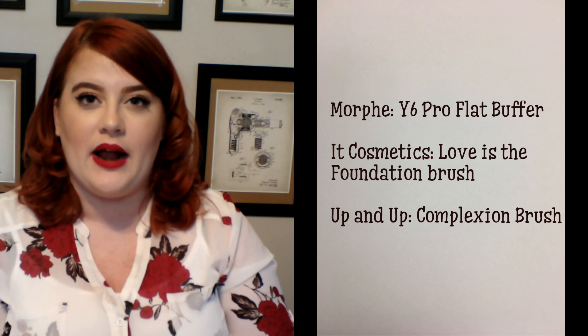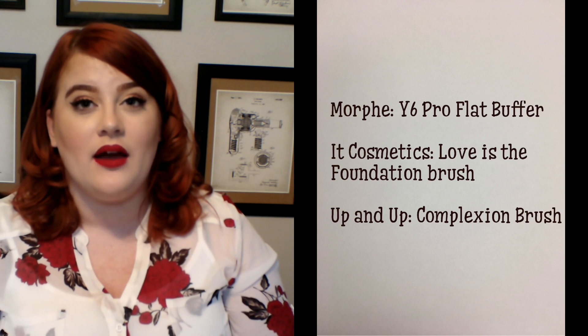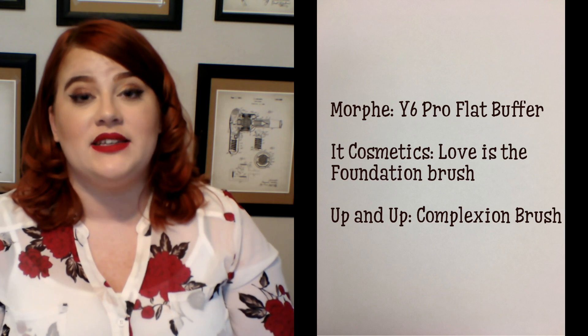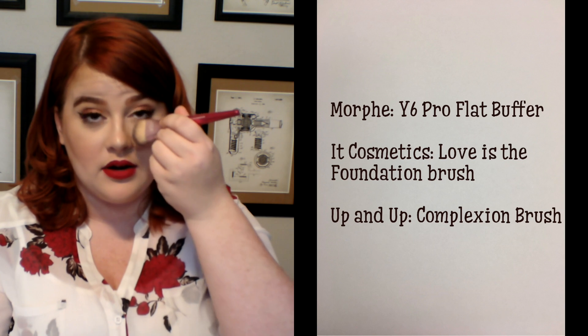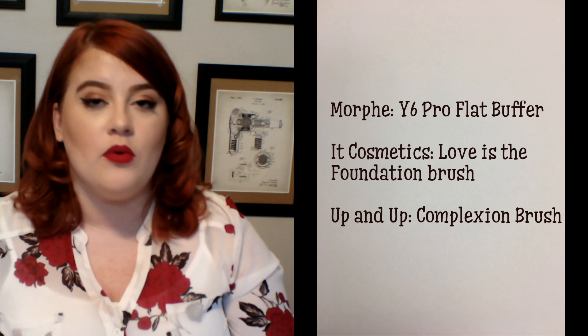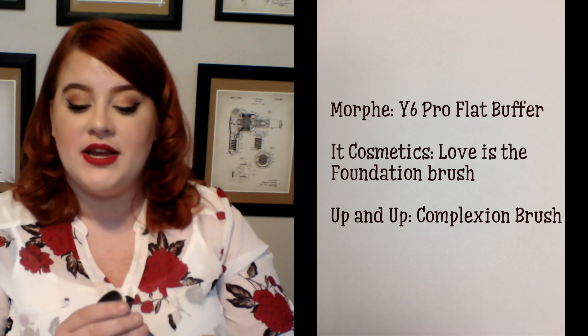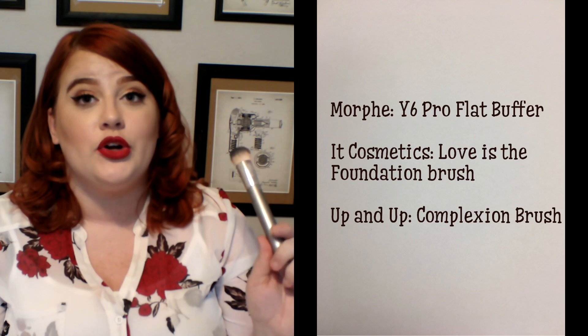Another recommendation, more of a higher end option, is the It Cosmetics heart shape foundation brush. Every October they come out with a heart shape brush for breast cancer awareness. I bought this not really expecting to fall in love with it, but it is beautiful. The way the little heart is shaped, you can really get into the under eye area and around your nose very easily. A more affordable option is the Up and Up complexion brush from Target, around $6. It's very similar to my Y6 by Morphe, but the edges are not as flat — a little more round — yet still very dense in coverage.